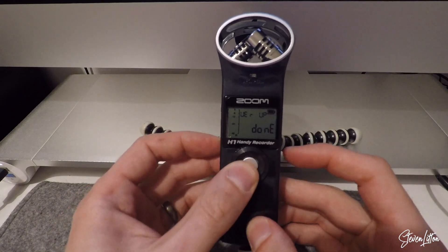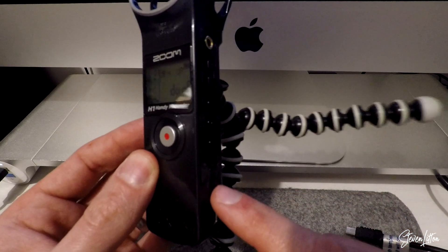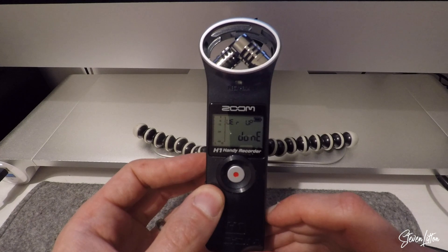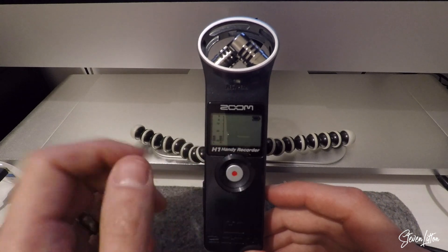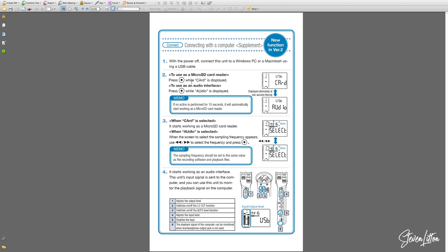Once it does say done, the best thing to do is just switch it off, and then we can reboot the mic just to check if that firmware update has correctly run. Because when we switch it back on, like before, we'll be able to just see up in that top corner that it should say 2.10 and not 1.10. So you know it's up to date and you know it's all working correctly.